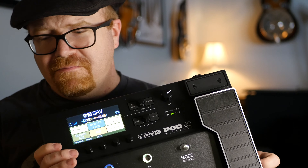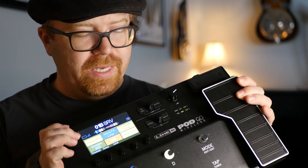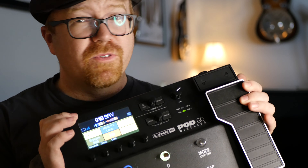Now if you've got a tube amp but don't have all the effects, look at your budget. Can you afford the analog stuff? If you can, do it — it's cooler. But if you don't have any effects and you've got a decent tube amp, you can use this and just take out the cabs and the amp models and use it purely for effects. Everything you can possibly imagine is built in here.